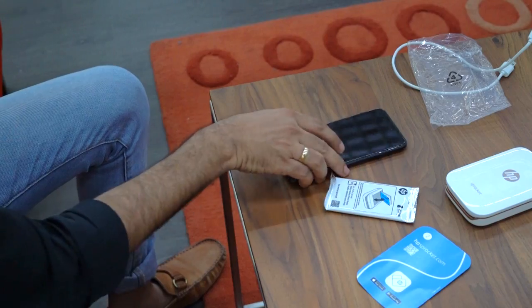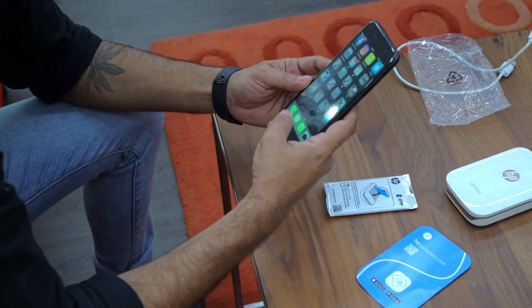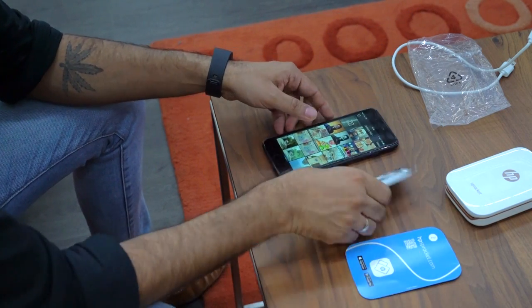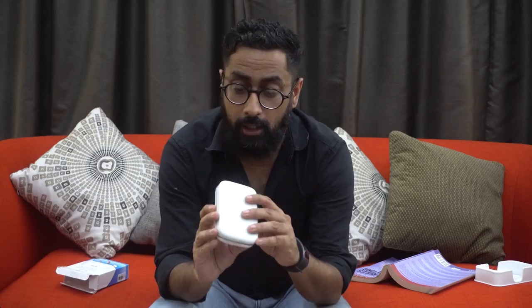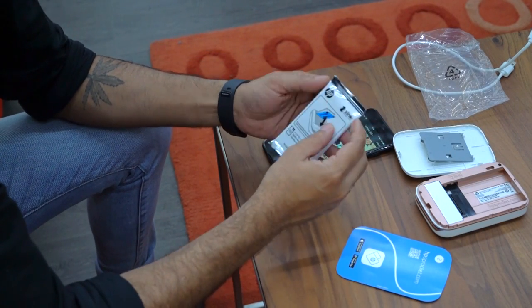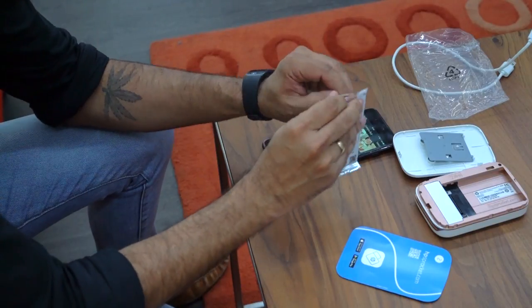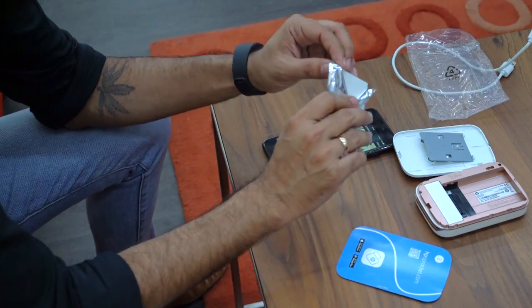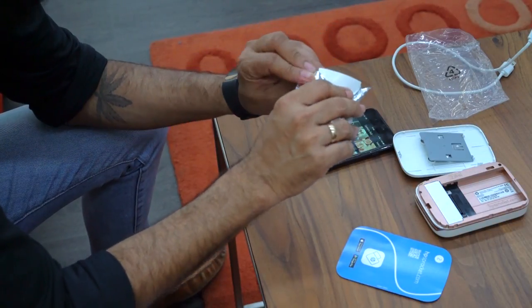Oh look, it comes with about 10 sheets of sticky paper, which is good because I can get to work right away. The first thing is let's download the app — it's available for iOS and Android. Once you've got the app going, you're pretty much ready to go. It's pretty easy to open. Just place it like that. Let's open up these little sheets of paper — we've got about 10 sheets in here to use: sticky back photo sheets.